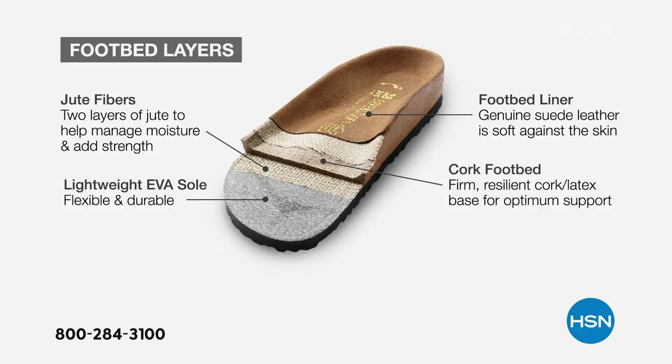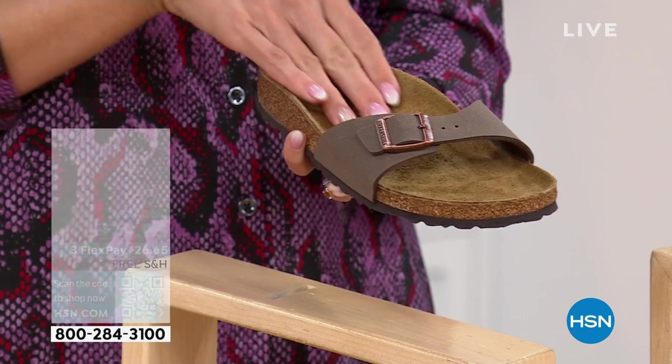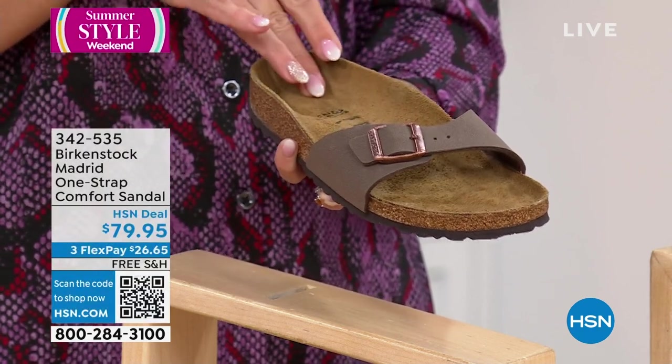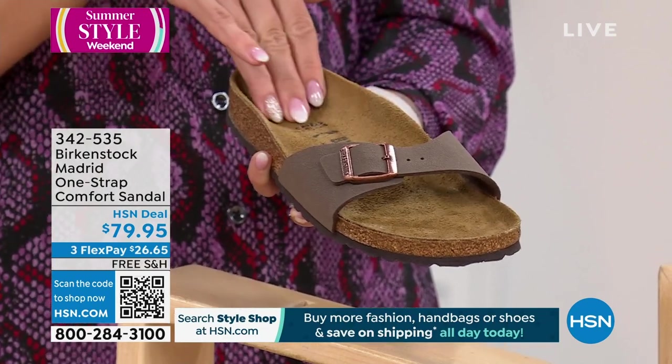I always say that Birkenstocks pair really well with wine. Let's take a tour around the layers of the footbed. Starting at the bottom, we have a great EVA outsole with tread so you're not slipping and sliding. Then a layer of jute which helps hold everything together. Your cork and latex middle part of the contoured footbed. Another layer of jute which helps keep your foot dry. And then this sock lining — a suede sock lining that we all know and love from our Birkenstocks. Super soft, just a really yummy suede-type feeling, and it is meant to keep your foot nice and dry.